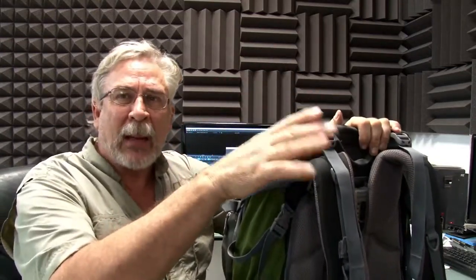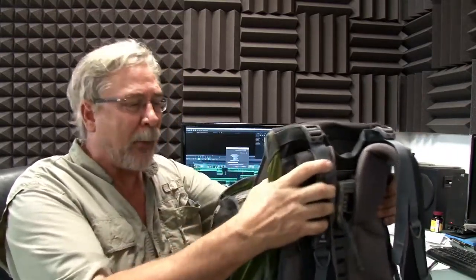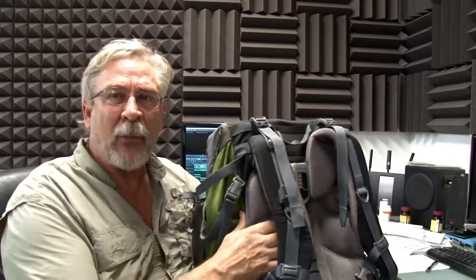If anybody's got a backpack like mine to review — if it's a quality backpack — send it to me and I'll give you a review. This is one I've already bought and have used several times and I love it. It's a really nice backpack. Getting prepared for that trip and having the right equipment are important.